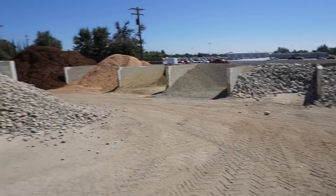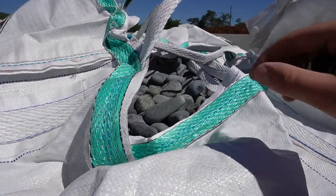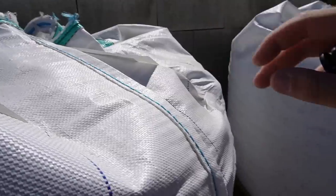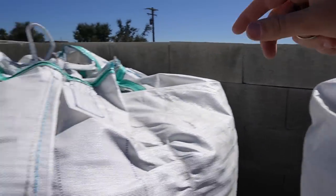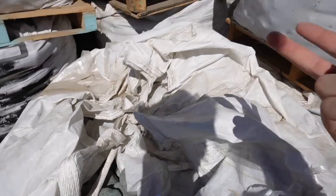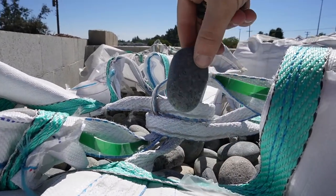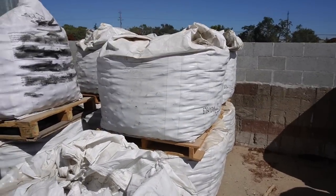We're at another rock place looking for some black rocks. They sell them by the bag - around 3,000 pounds - but unfortunately the black doesn't really look black. Everything they're calling black looks gray, and I'm really aiming for true black. The thing is, black is like $1,600 a yard. I got all that white for under $300. I'm not trying to spend two grand for a yard and a half of black rock, so we're trying to find the best color for the money.